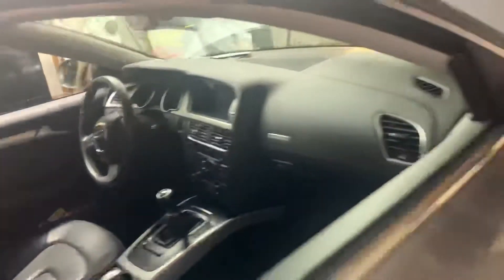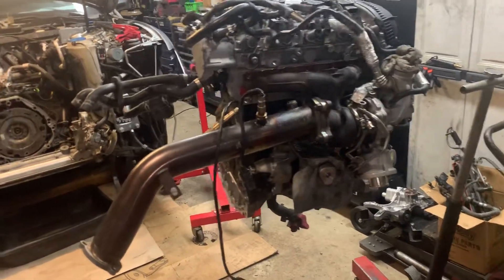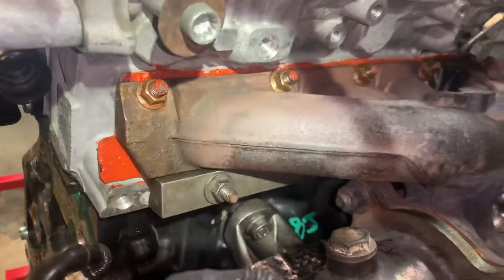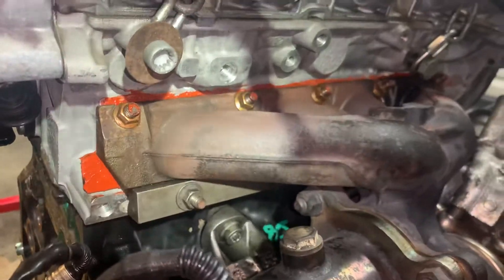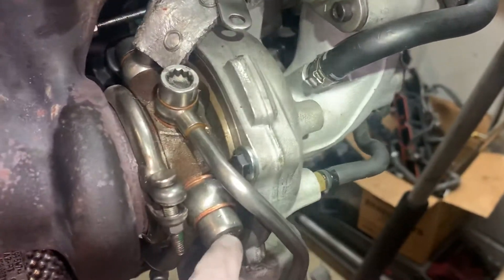Here we are with the Audi A5 again, getting ready to throw the motor in. We got the turbo manifold completely installed. We went ahead and put some RTV on the gasket because we were reusing it, just to make sure it doesn't leak. Got all the PCV and vacuum lines set up, oil lines with new washers — you can see the new washers on that one down there too.